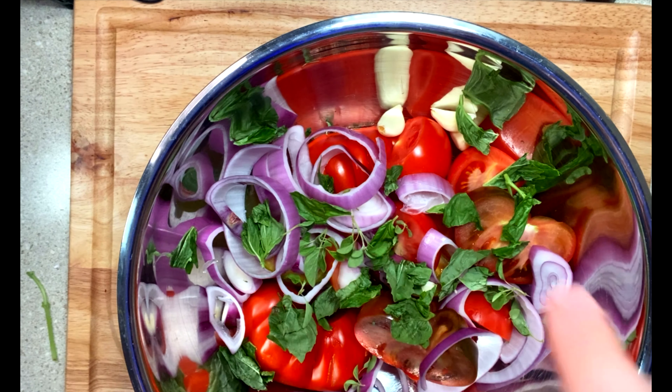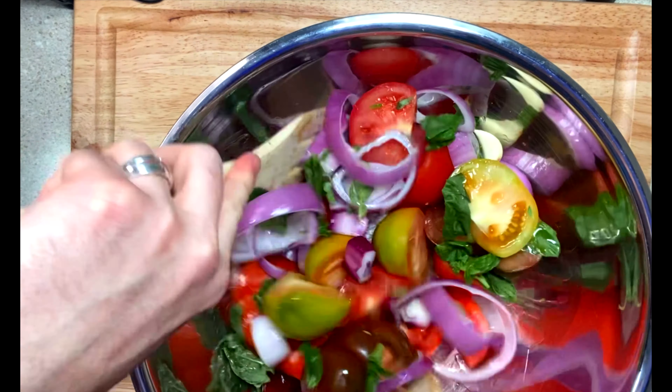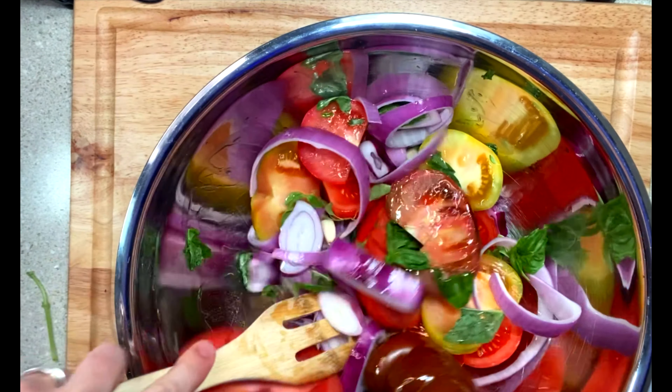To get started, grab a bowl that's large enough to toss all of our ingredients and set the oven at 375. Chop the tops off the tomatoes, slice in half, and place in the bowl.